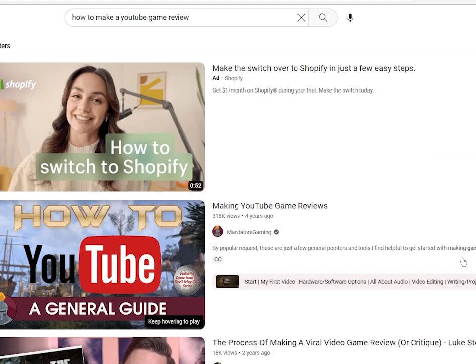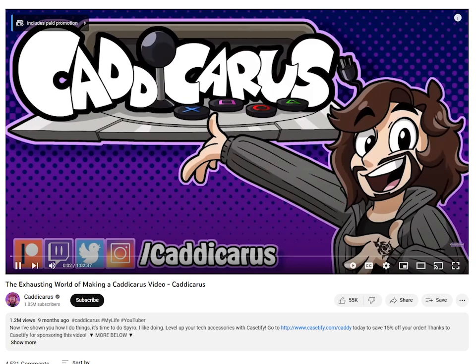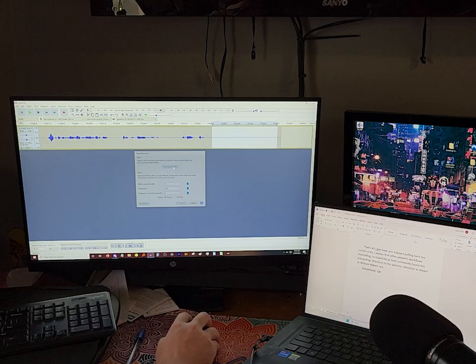But on the other hand, some of my favorite content on YouTube are these types of things. One of the best AVGN episodes is his making of episode. Cadicorous, somebody I don't usually watch, has a fascinating one. SquareEyeJack does these behind-the-scenes types of videos all the time, and they always fascinate me. I love seeing how everyone else goes about doing this whole YouTube thing. I'm sure most of you won't care, but if anyone here is like me, maybe you'll get a kick out of seeing how I do things.